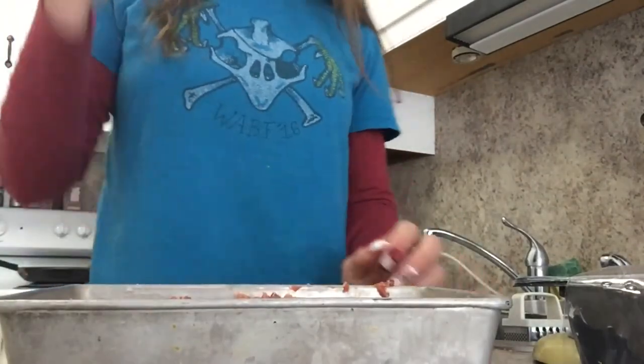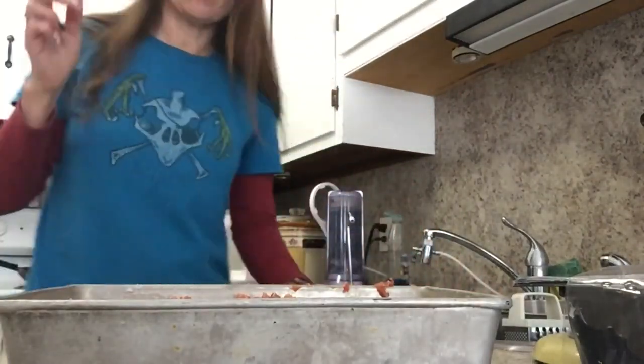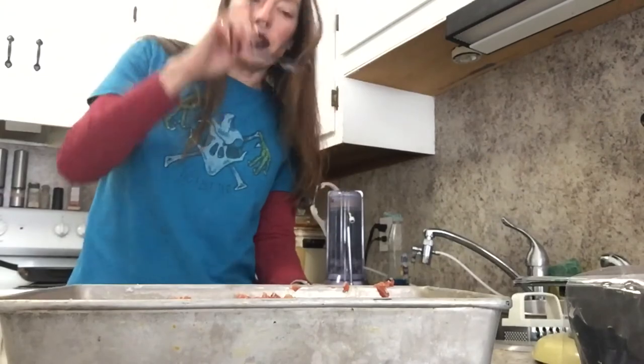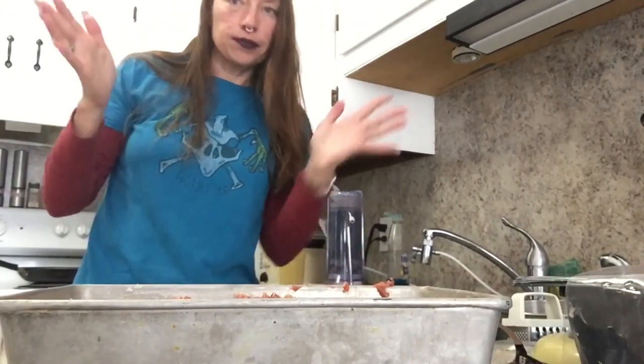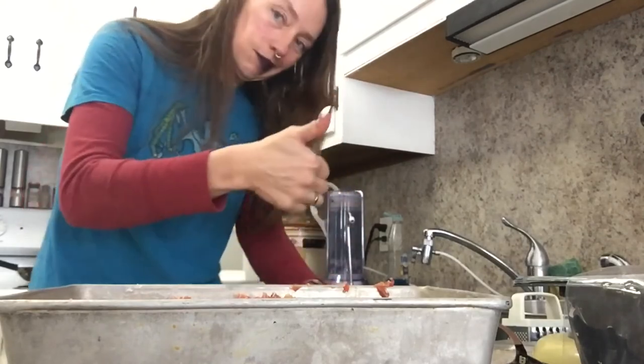That goes in the oven for about 30 to 40 minutes — actually, update: you cook it for an hour. So I have it in the oven now and I'll set the timer. Once I pull it out I'll show you how it looks and how yummy it is.